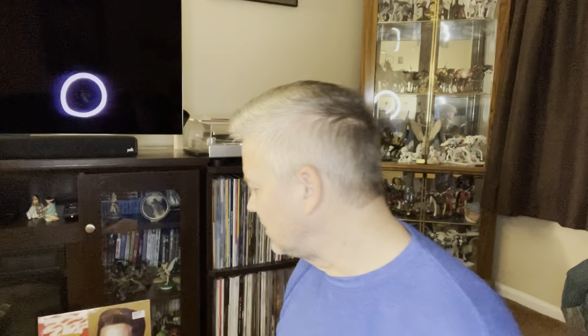And then I also got Elvis Las Vegas '74. Really excited to get this and add it to the FTD collection.